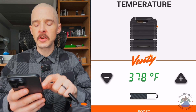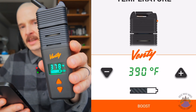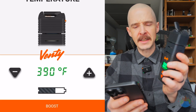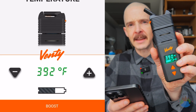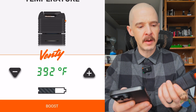By default it sends you to the temperature screen. Here I can adjust my temperature, and you're going to see it's going to adjust the temperature on my device as I change it. I do find sometimes there's a bit of a disconnect — like I have it set to 390 and it's going to 388. If I go to 392, now it goes to 390. So it seems like it's off by two or something like that, just something to be aware of.